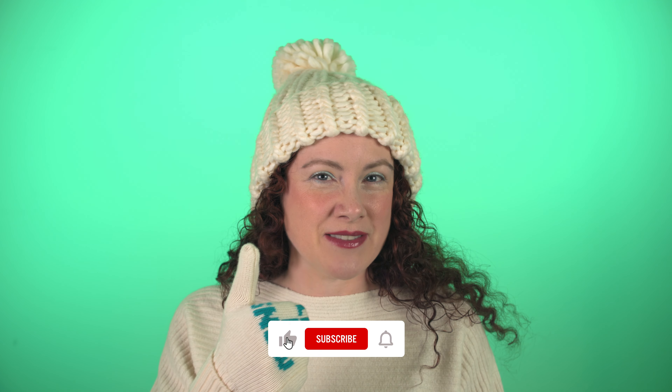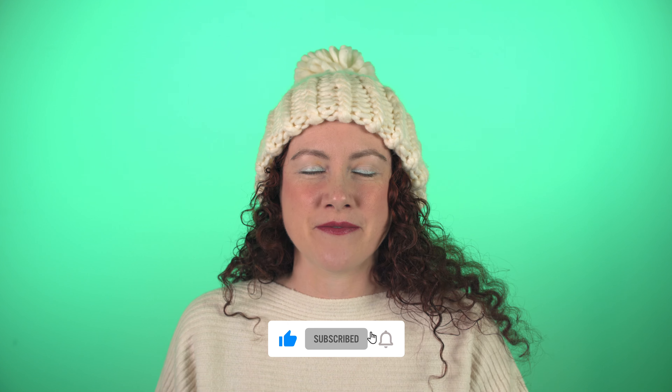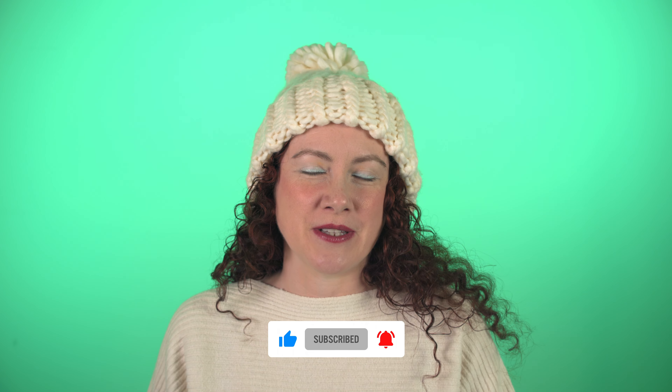If you like this makeup look, please give this video a thumbs up and subscribe for more. If you're new here, my name is Julia and I love doing makeup looks — sometimes goofy ones like this, sometimes more serious like date night ones. Valentine's Day is coming up, so be sure to subscribe, ring the bell for notifications, and I'll see you guys in the next one.